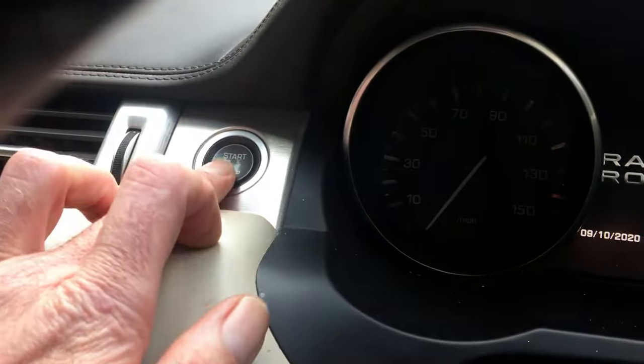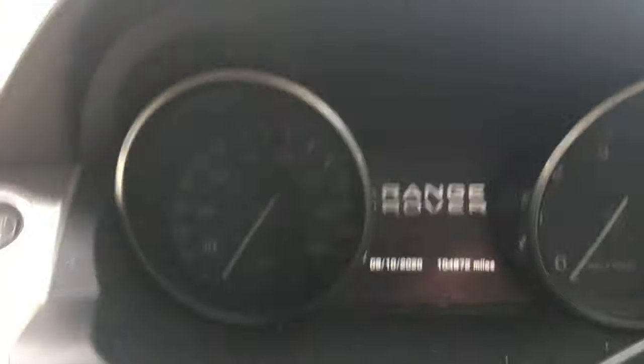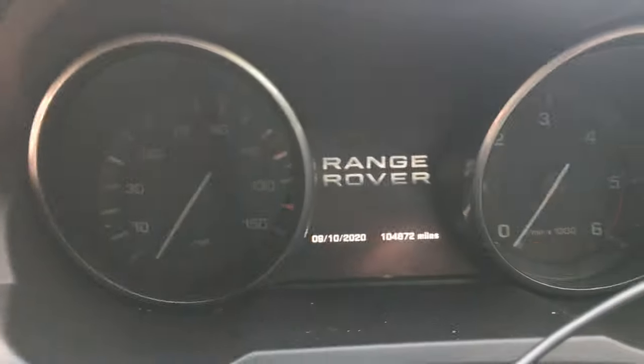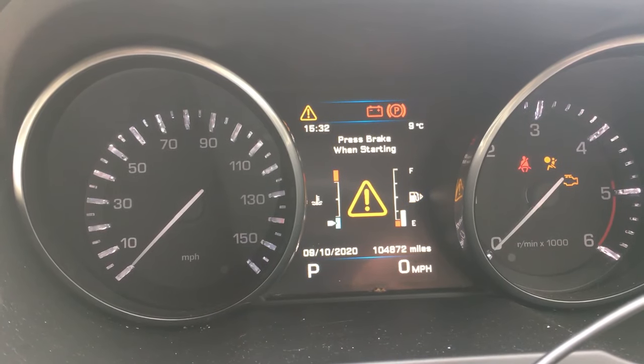It's fairly straightforward. I'm going to use the ignition switch, the electric park brake switch, and the accelerator pedal — the throttle pedal. So we're going to start with the ignition on. Don't start the car, just put the ignition on.